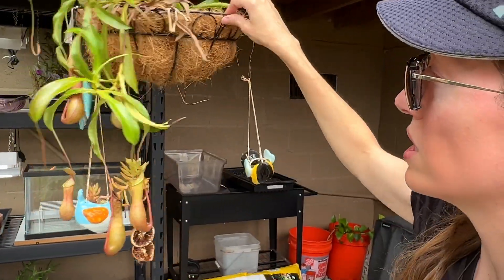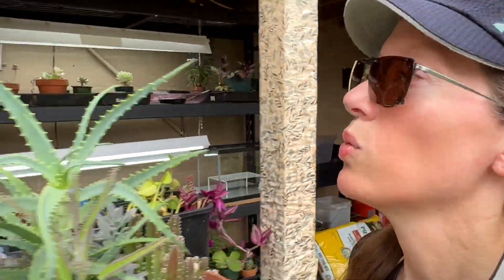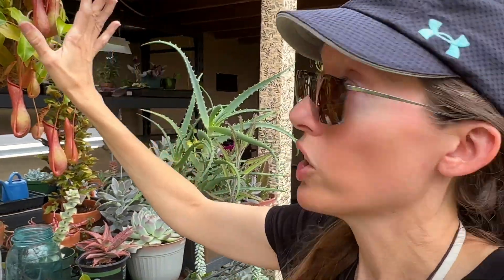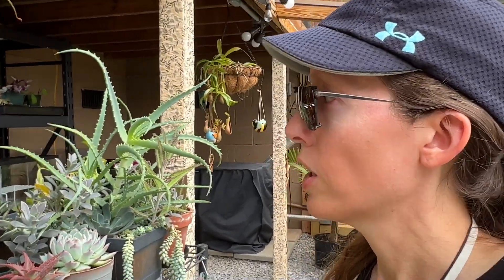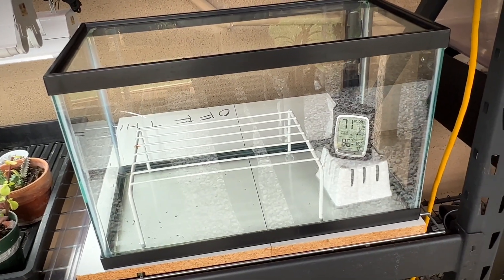A quick tip on carnivorous plants: this is what I normally put mine in — one of these cocoa core baskets. They can breathe yet stay pretty moist, but these have to be watered every single day in my greenhouse — sopping wet with a water hose. If you keep them inside, keep that in mind. Put them down in a bin, or take them outside if you have a large one and water them, then let them drip dry. I figured out a good way to keep them really moist especially when propagating — putting them in a little terrarium, which is also a good way to bring them inside and winter them over in high humidity.